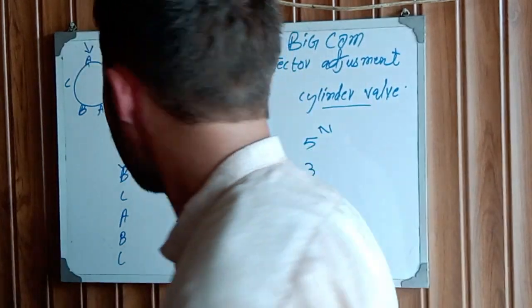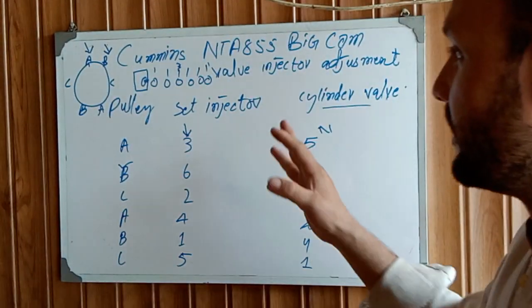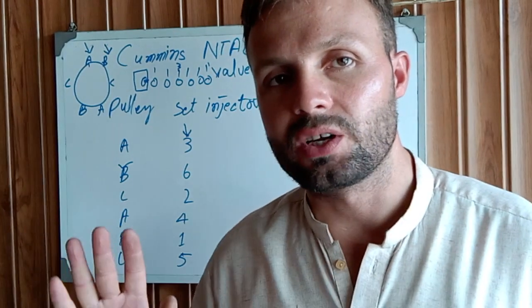This was the Cummins NTA 855 Big Cam engine valve adjustment method. I hope you understand. Thanks for watching. Goodbye.